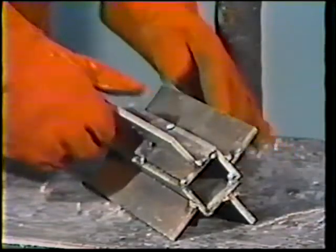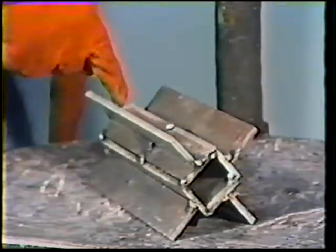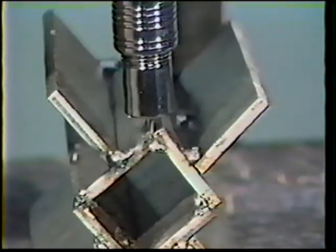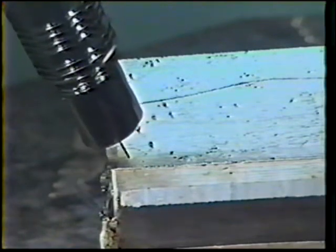To weld the corner joint, place one workpiece on the table to bring a joint up into the flat position. Position the gun for a 90 degree work angle and a 20 to 30 degree push travel angle. Travel evenly along, holding the electrode wire in the center of the joint. Do not use any weaving motion.